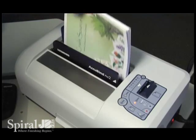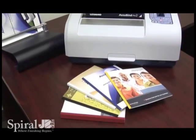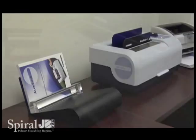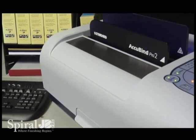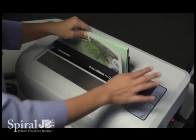The Acubind Pro 2 document binding system is the ideal way to create professionally bound documents. It's simple, quick, and economical. With its attractive compact design, the Acubind Pro 2 offers one-touch binding in 20 seconds.